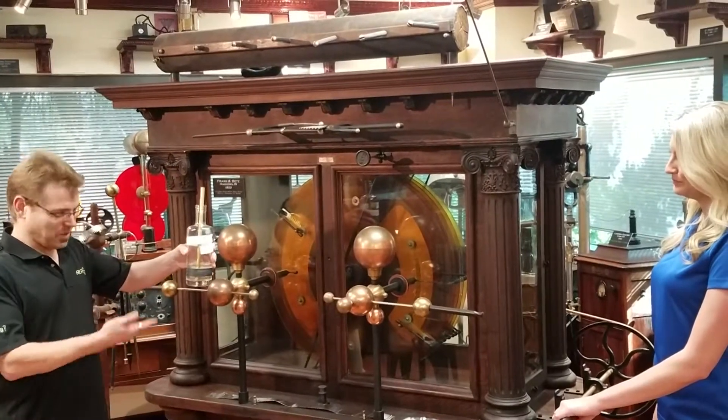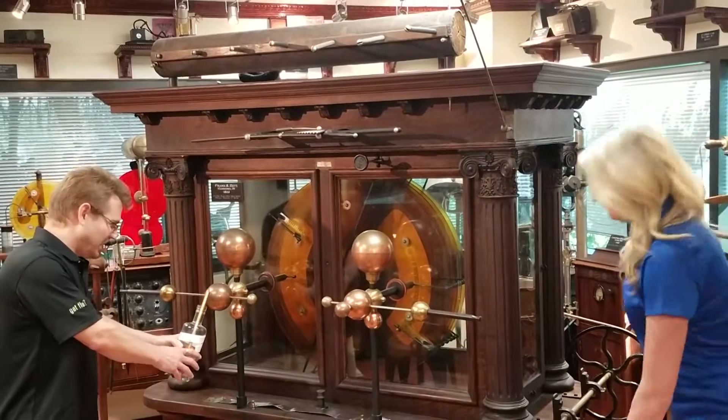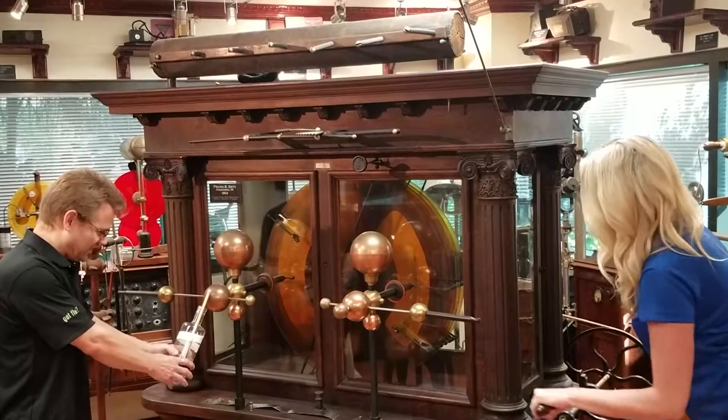This was a partially empty alcohol bottle with a brass rod on the top. As Angela turns the crank, I'm going to attempt to store some electricity inside and see what happens.